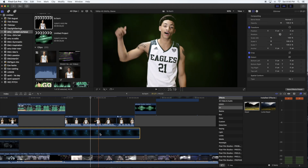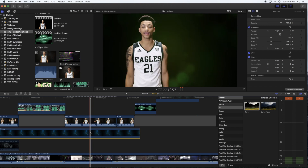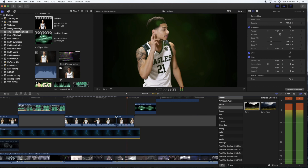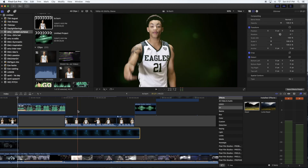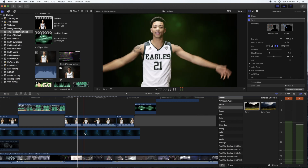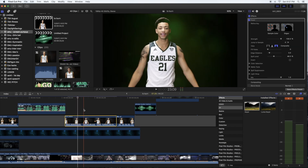Here's the regular clip, and here it is after adding the key effect — it makes the whole backdrop transparent and dark. After that you can select whatever kind of background you want. I went with a background that's built into Final Cut X. You can use a solid background or any background you want — just make sure it hides those little imperfections, like where it's bleeding over his face.